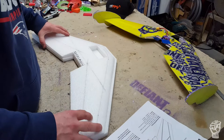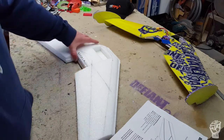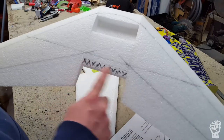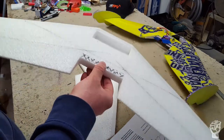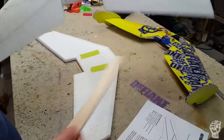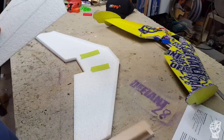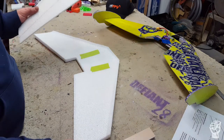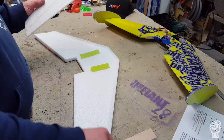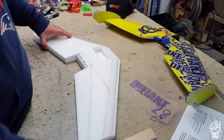So in this video what we're going to do is cut back the rear of the blunt section, taper the outer wing panels, and cut and shape the elevons. Depending on how long this one goes, we may attach them - I'll show you my bulletproof method for attaching elevons. All right, let's get started.